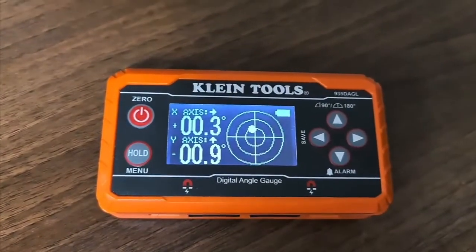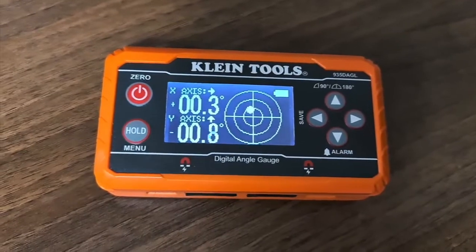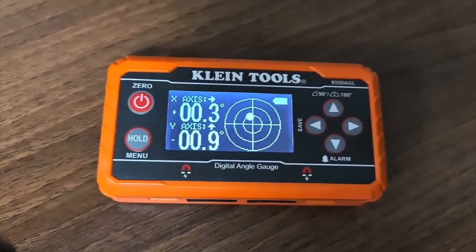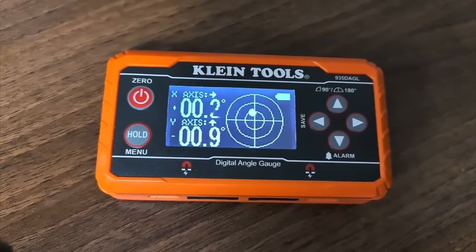I properly think this is decent quality stuff. I know the version before was a bit smaller but it didn't have as many features. It probably does a lot more than I'm showing you as well on this one. It is the Klein Tools 935DAGL.